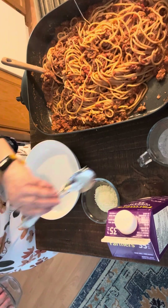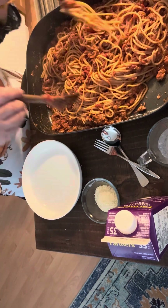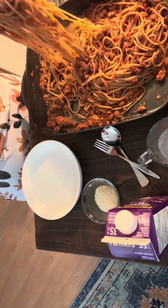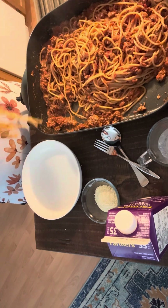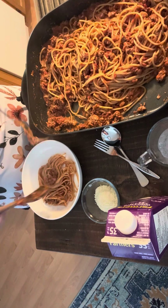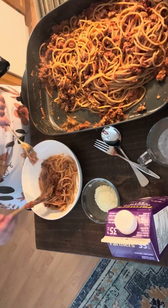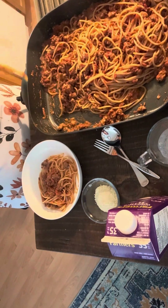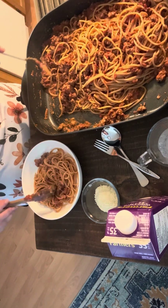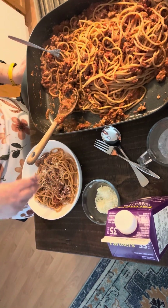I've got a bowl here, so let's put some in. Let's serve that hot — get some more of that meat. I think this makes enough for about four healthy, generous servings. There is my bowl. You want to pass a little bit more parmesan cheese at the table.